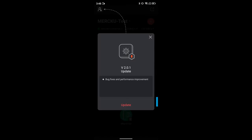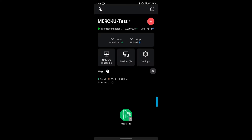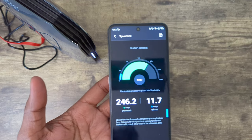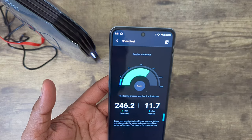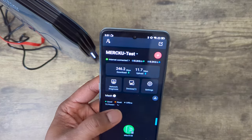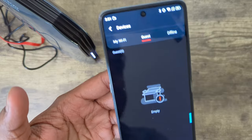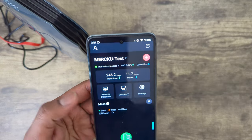It gives some tutorial instructions on how to use the app, and there's a firmware update, which we probably won't do right now. There's a speed test — let's do that. So it's really good. Overall, the connection and setting up the router is very fast and easy. We can manage everything from the app: what devices are connected, the guest network, speeds, and network diagnosis — everything, basically.